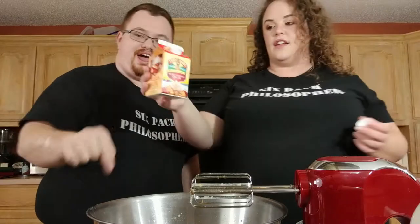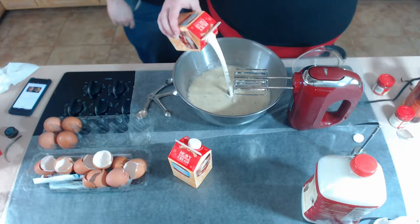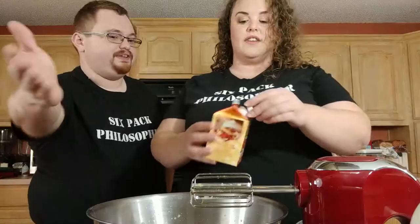We're going to do one and a half boxes — one and a half pints, which is three cups of cream. For the milk, we need 24 ounces, which is three cups of milk.